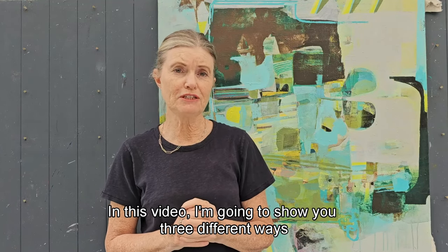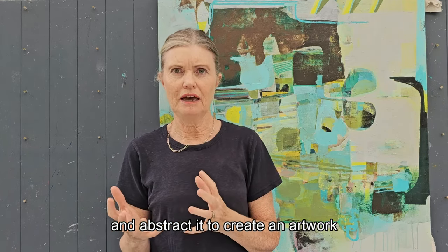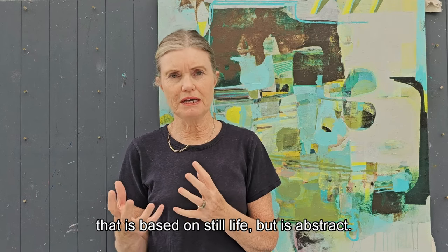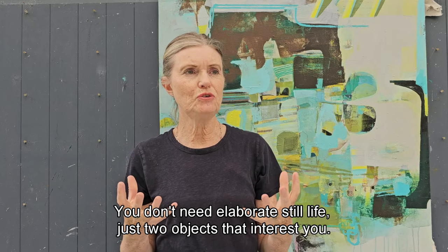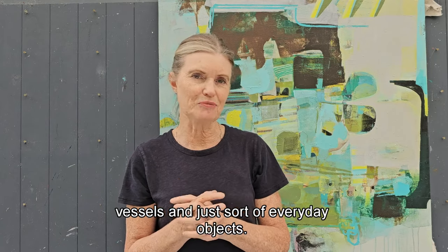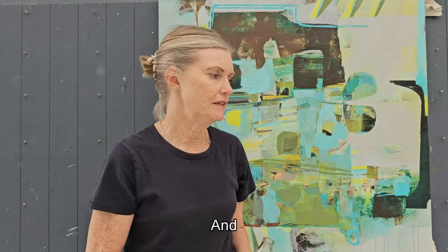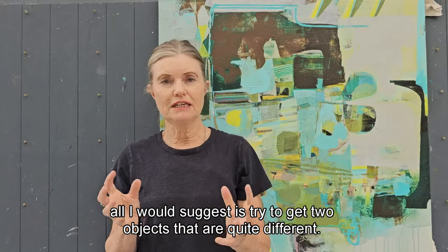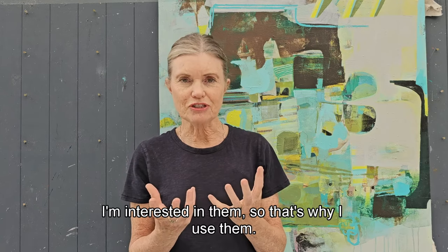In this video I'm going to show you three different ways to take a still life object and abstract it to create an artwork that is based on still life but is abstract. You don't need elaborate still life, just two objects that interest you. I love botanicals and I also like domestic vessels and everyday objects. I've used a bottle and a plant, and I'd suggest trying to get two objects that are quite different.